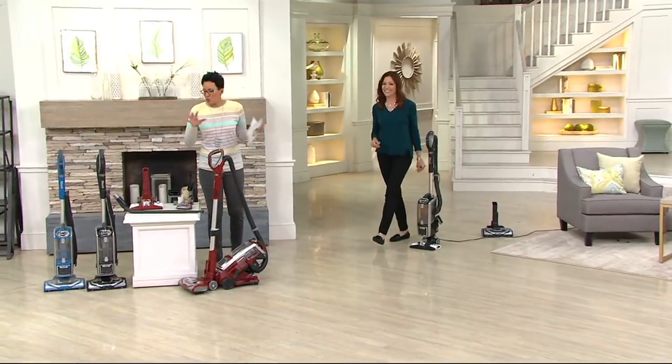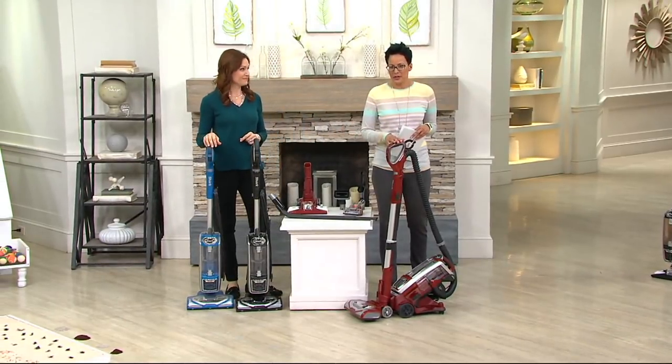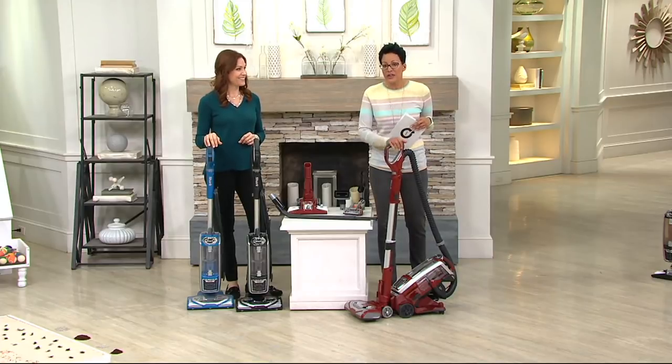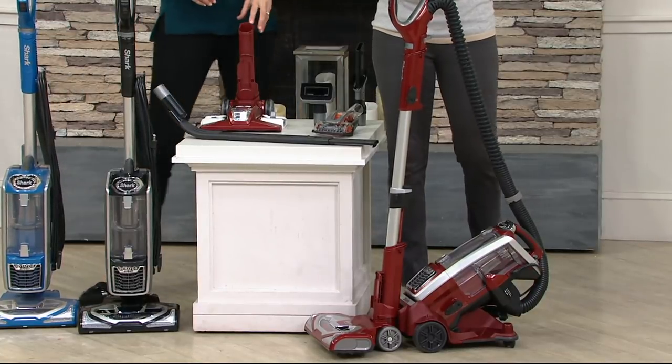Before we get into more demonstrations — this vacuum right off the top, before the attachments, is $299. So it's a $300 vacuum that here you're getting for under $220, and actually just $36.66 to try it for a month. We also give you additional attachments, so the if-sold-separately value goes to $335.94.